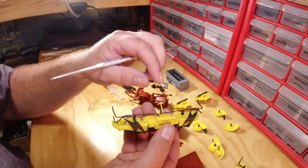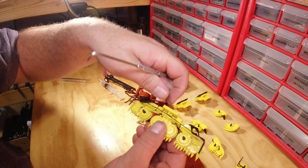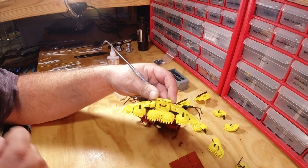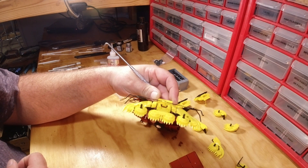And bingo — your header is fully assembled and ready to go. I'll catch you guys in the next one.